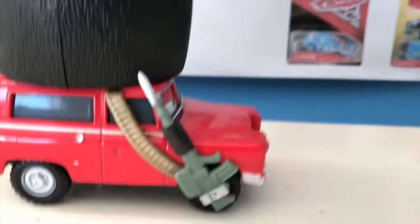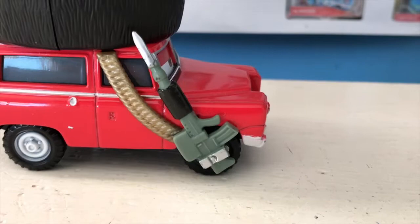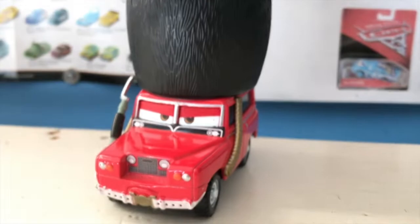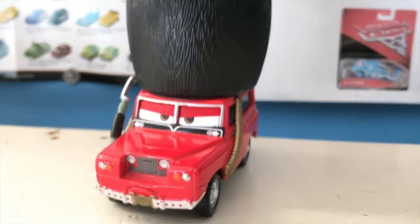I forgot to mention on this side he does have his rifle, which is really well detailed. You can see the little bayonet — the little knife — on the tip of the rifle. It's actually really well detailed and a pretty nice green. Anyway guys, thank you all so much for watching, I'll see you guys next time, bye!